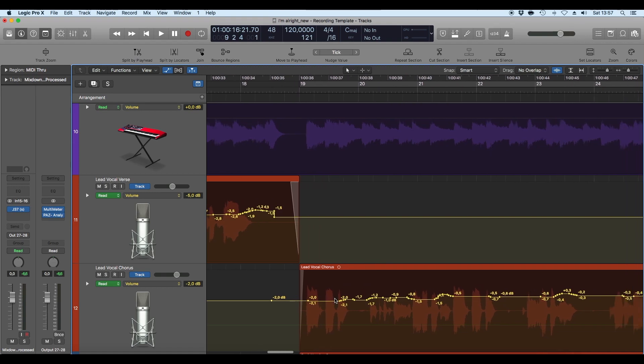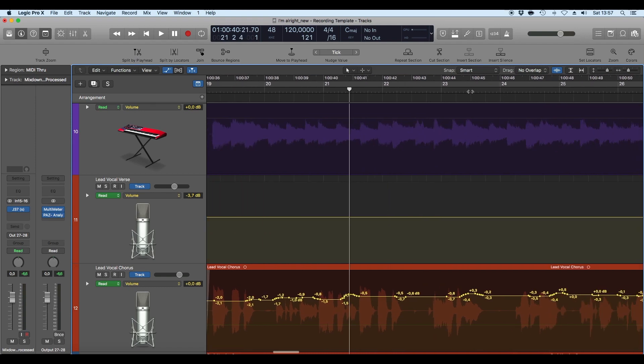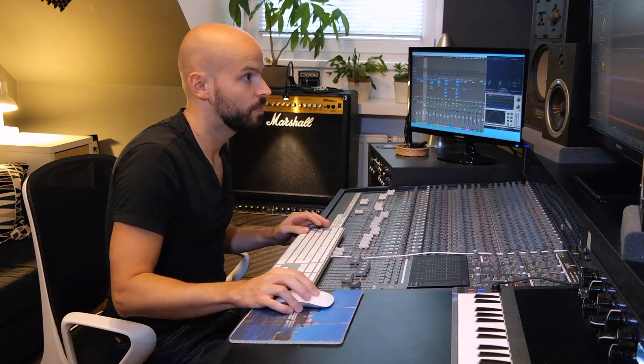On the lead vocal chorus, for example, in a quiet part I pushed the volume up a little bit. With automation you can't really hear it directly, but it has a certain feeling — especially when a compressor and EQ is reacting to those level changes. You can push up words that are a little bit quiet or muffled so everything is clear to hear. Automation is great for instruments like the electric guitar as well.